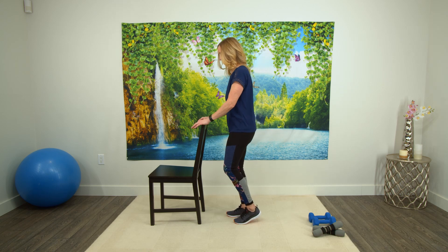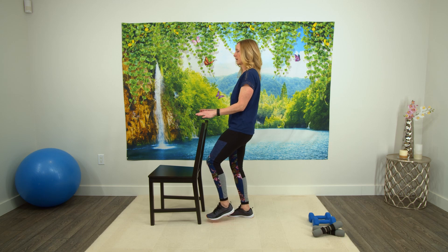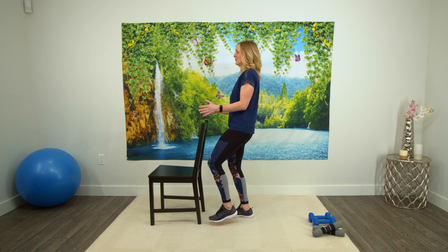Let's switch to the other side. Other foot is up, letting go of the chair. 10, 9, 8, 7, 6, 5, 4, 3, 2, and 1. Putting that foot down. Excellent.